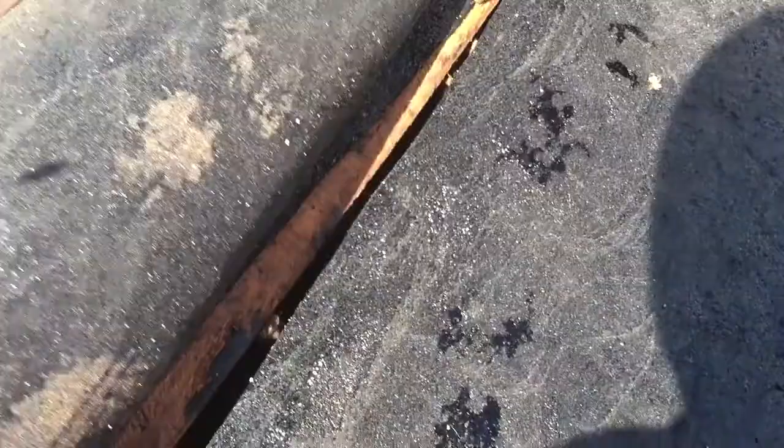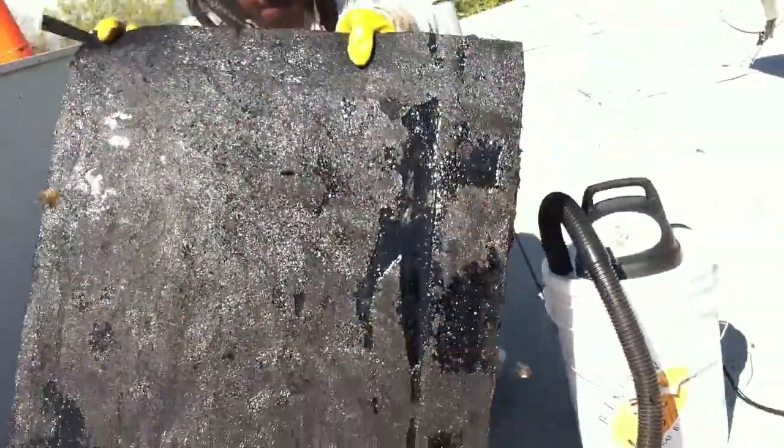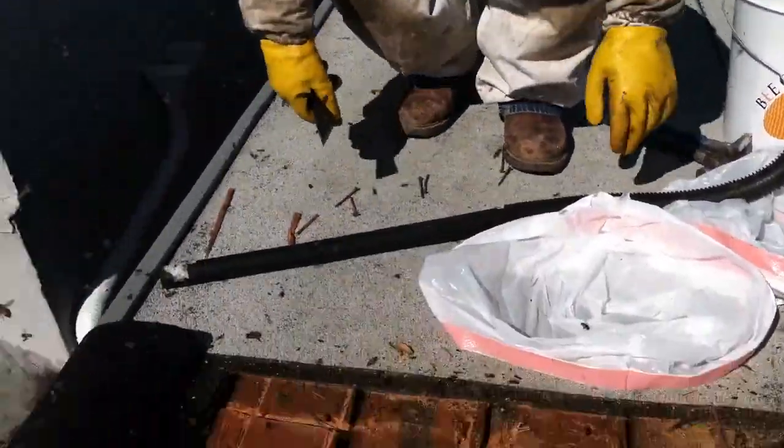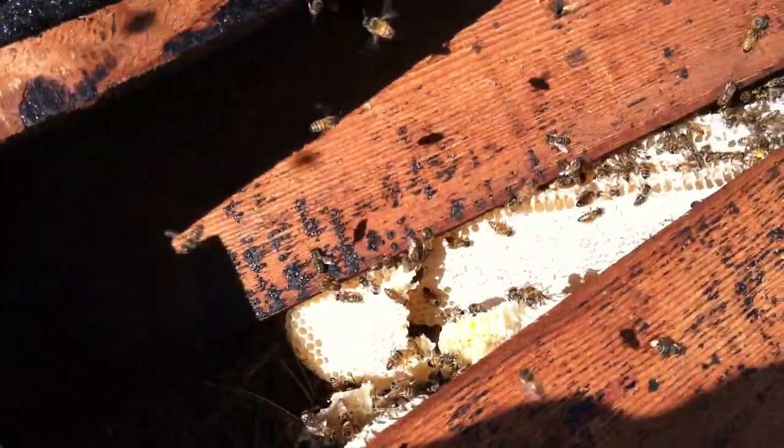We're back with Bee Green Natural Bee Removal. We cut the roof open already — there's our cut right there. We cut it on the other end over there. Once the roof has been cut, we remove the tar paper on the top, gently fold it so it won't break or bend, and then we cut the lower section of the roof paper, which Carlos is removing right now. We set it away from us so we don't cut it. Now we have cut some of the boards right here.